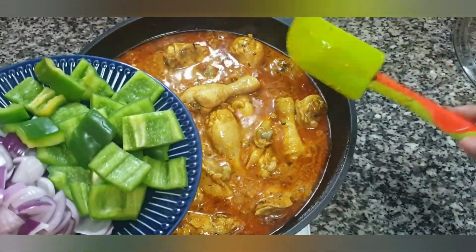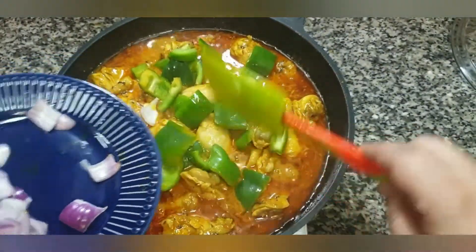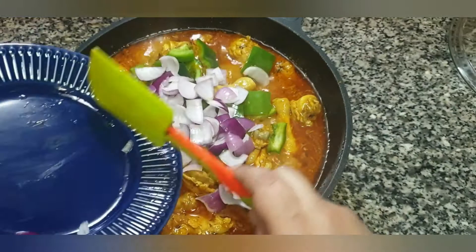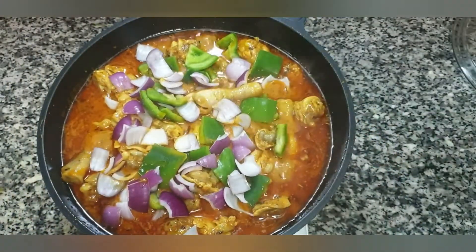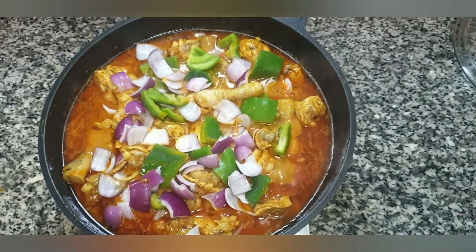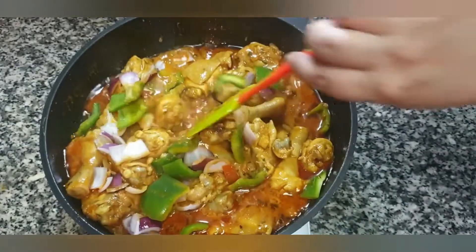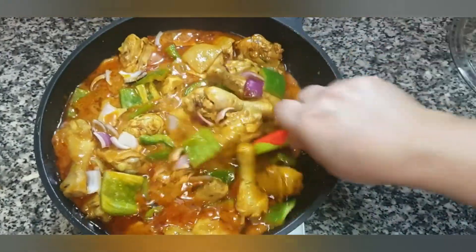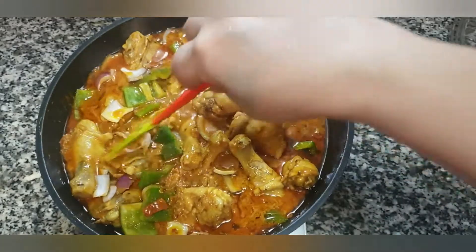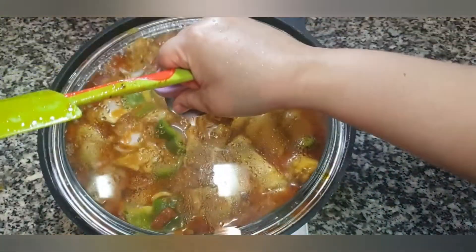At this point we will add one large diced capsicum and one medium diced onion. Give it a mix, then cover and cook everything on a low flame for 10 minutes.